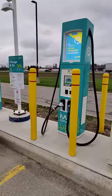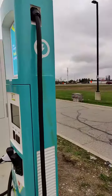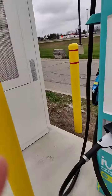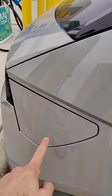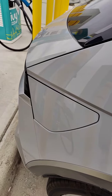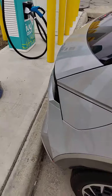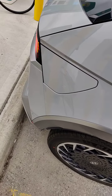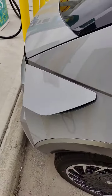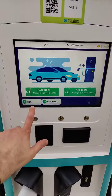Let's come over here and try one of these Tesla and CCS ones. Do I have my keys on me? Yes. I feel like I must have locked the car. There we go. Still love that - had this thing for a couple of weeks and I still love it.